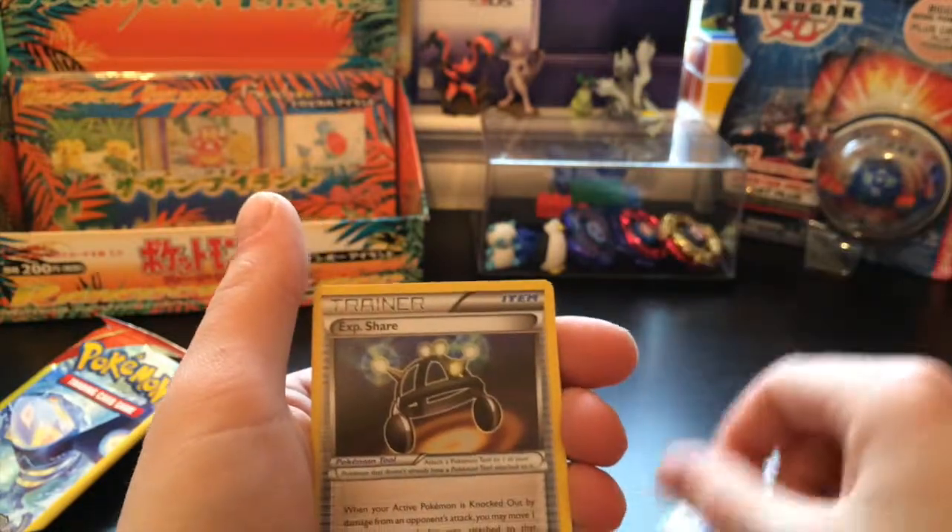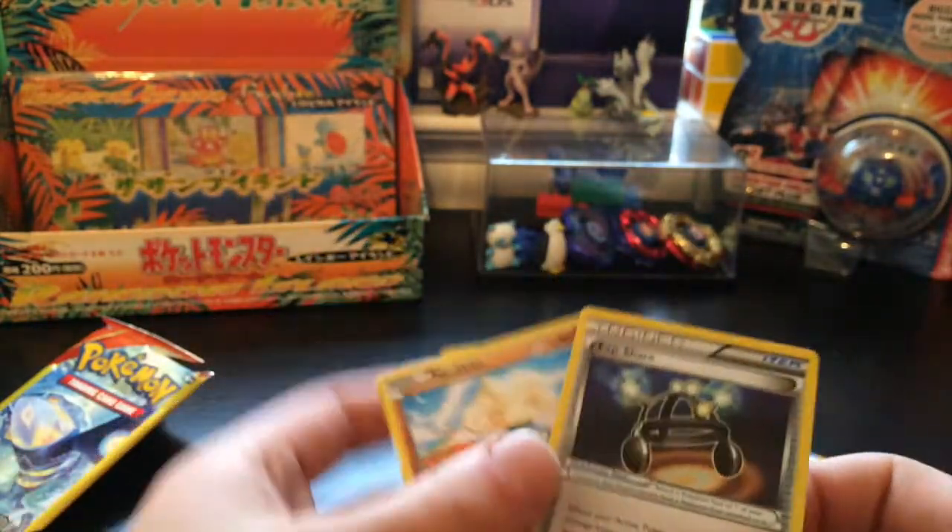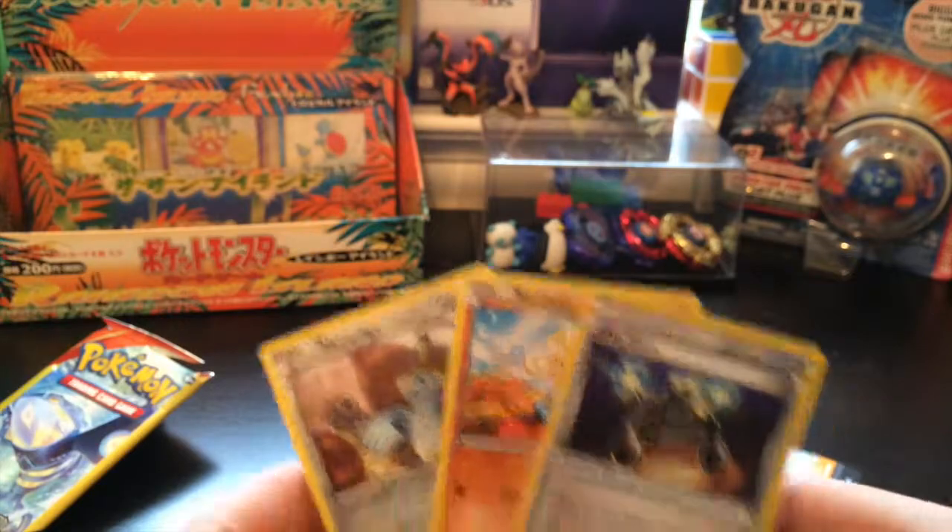Starting it off we got a Hone Edge, a Metatite, and an EXP Share. So none of these were holo. Kind of what I get.